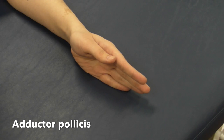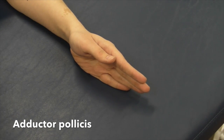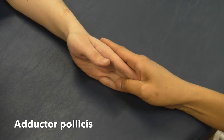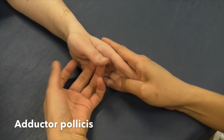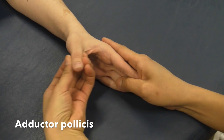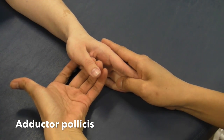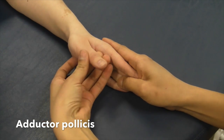Manual muscle test for adductor pollicis. Have the patient seated. May be stabilized by the examiner or rest on the table. Apply pressure against the medial surface of the thumb in the direction of abduction, away from the palm. Don't let me move it for five seconds. That was a great five.